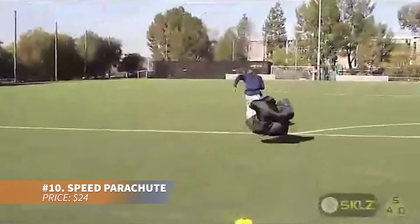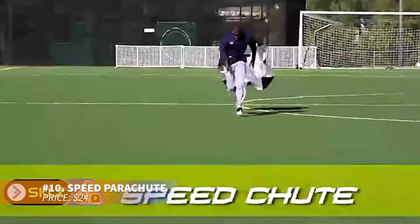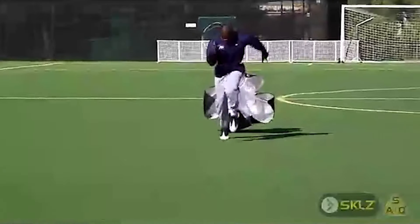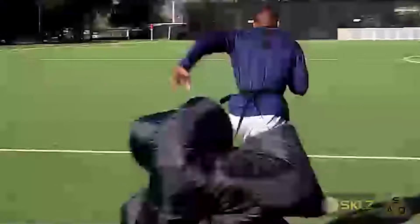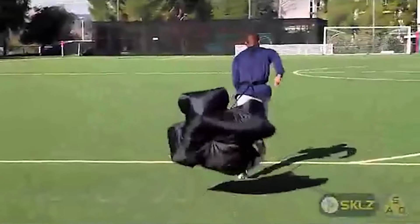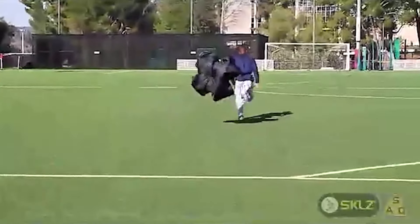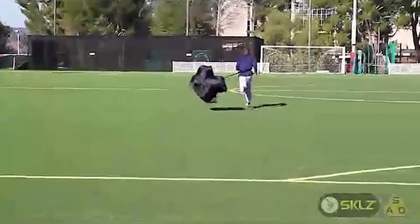This speed parachute adds resistance to running, pushing you to increase your top speed. The rotating belt allows for free movement, while the quick-release buckle enables instant acceleration practice. It's perfect for enhancing your sprinting technique, whether you're an athlete training hard or just someone who loves to push their limits.